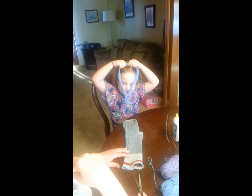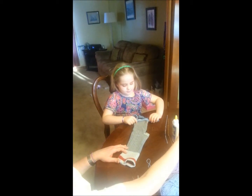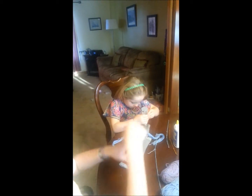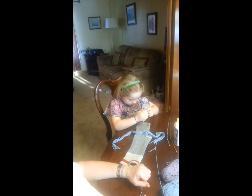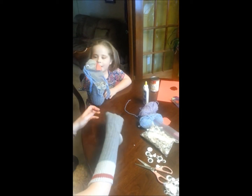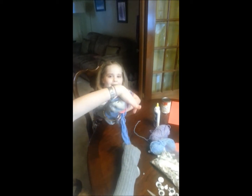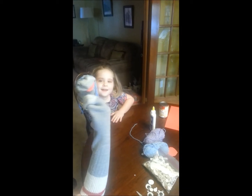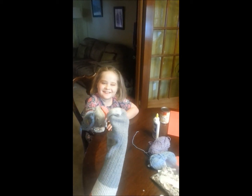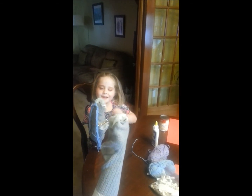It actually looks like real hair! Now that is pretty cute. All right, now let's try our sock puppet. And once your partner has their sock puppet made, you can put on a puppet show. And that is how you make a sock puppet.